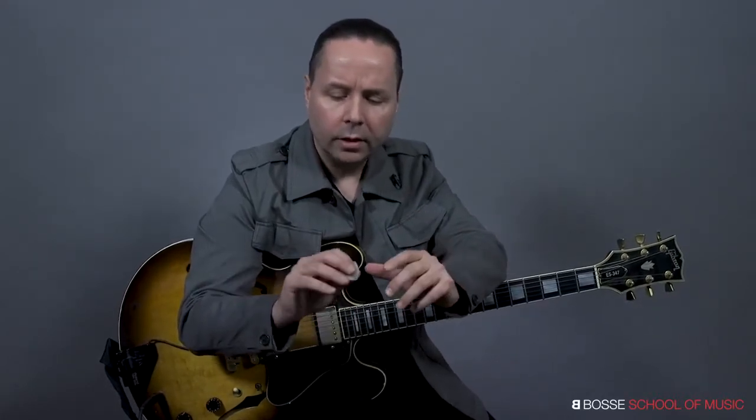I want you to look at it like this — let me give you a visual on this. Look at your right hand as an engine. This is the engine that is fueling the left hand. The left hand is sort of like a car, if you will. And if the car does not have an engine, it can't move. So again, this thing is the fuel for that car.